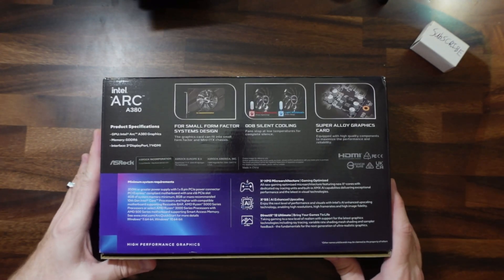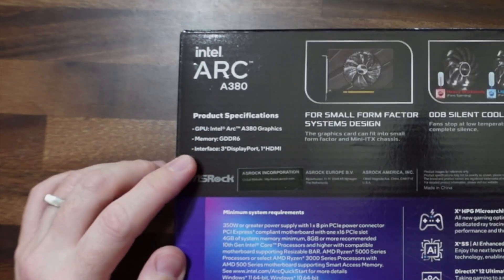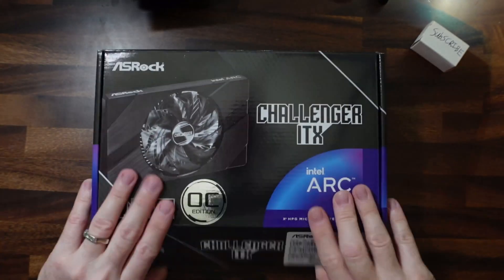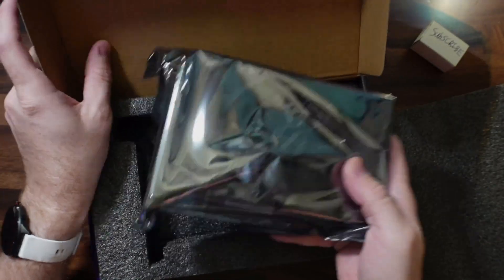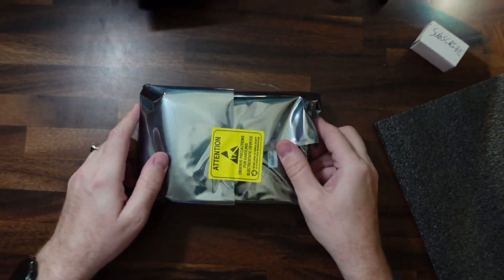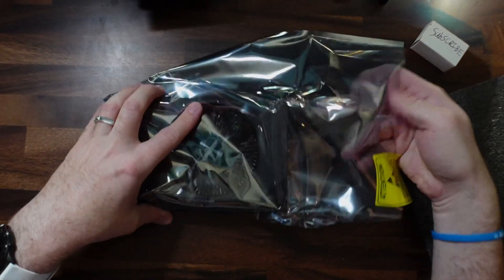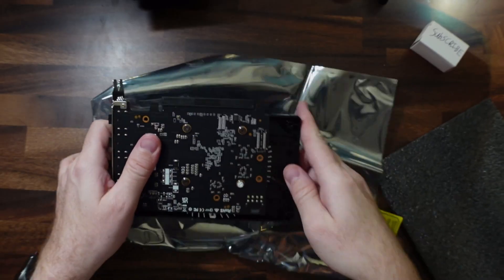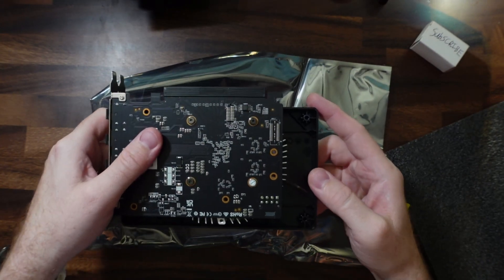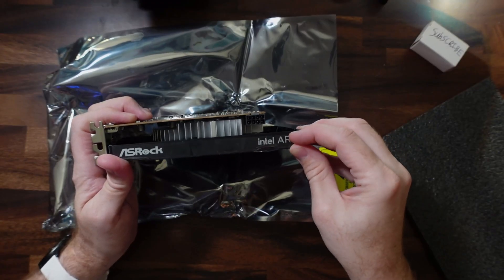Just to go over the features on the box: it's the Intel Arc A380, has six gigs of RAM, three DisplayPorts and one HDMI port. Opening up the box, there's just foam on top and the GPU. It includes a quick installation guide. And here we have the single HDMI and three DisplayPorts, with a little protector that we go ahead and take off.